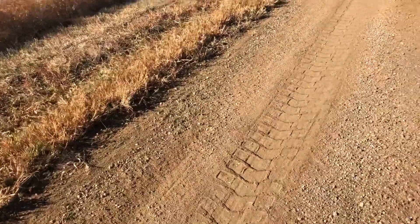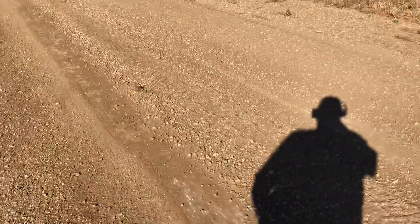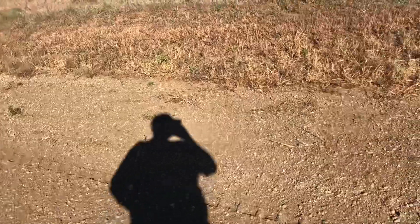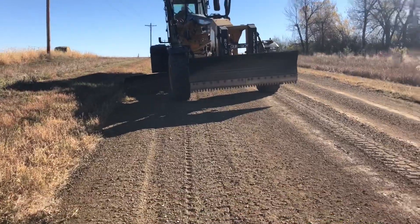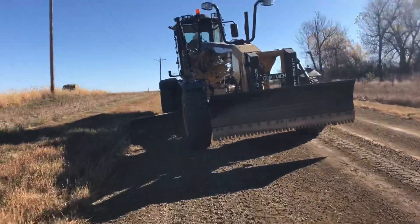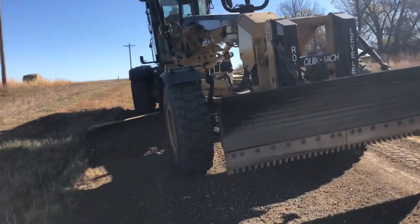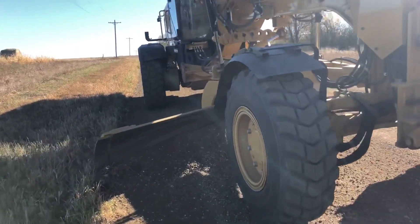My windrow is over here on this side of the crown, so I grabbed that, kicked it to my center line, and then bladed it across. Right now I'm grabbing my windrow off of the shoulder — I'm articulated pretty good because I get a pretty good-sized windrow on spots from cutting washboards out and stuff.